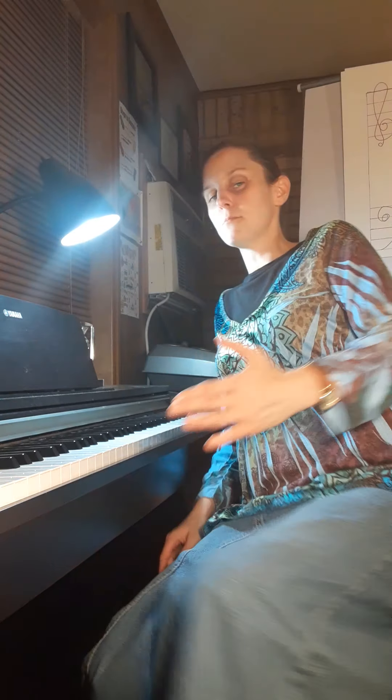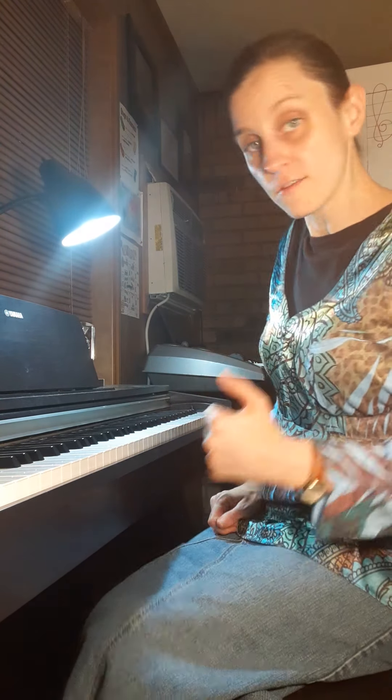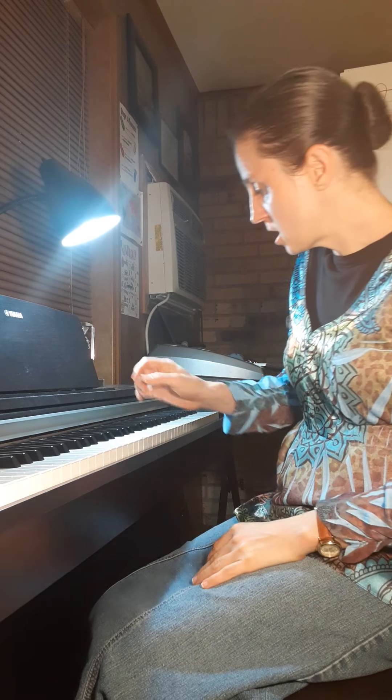Now if you want to keep going down the scale, you would throw your three over and grab that E, then continue: two, one, four, three, two, one, three, two, one, four, three, two, one. Okay, now we've done the F major scale.